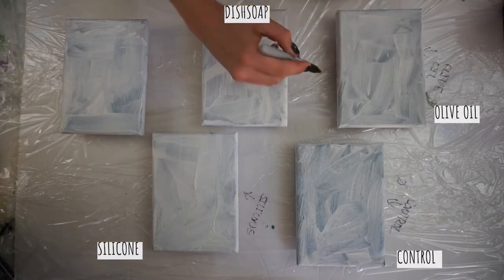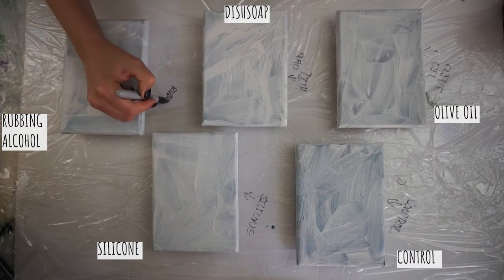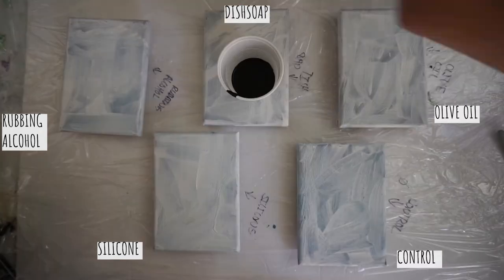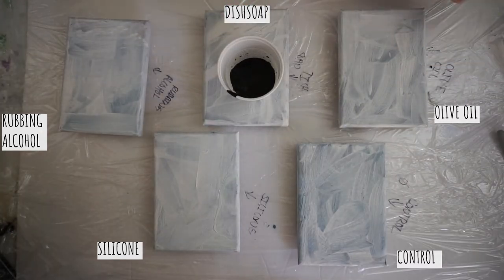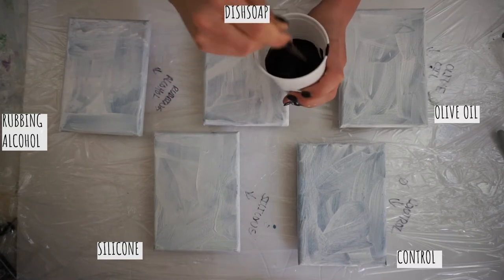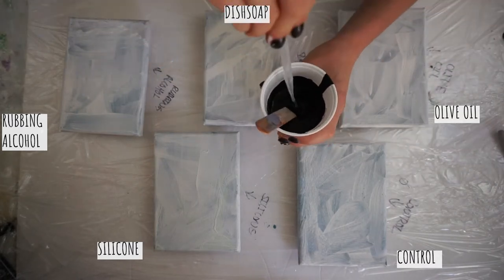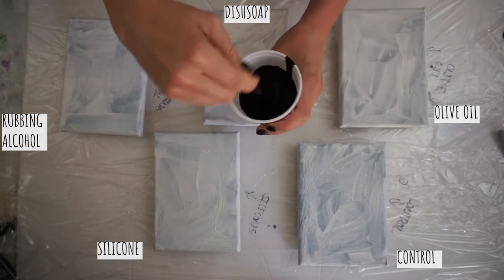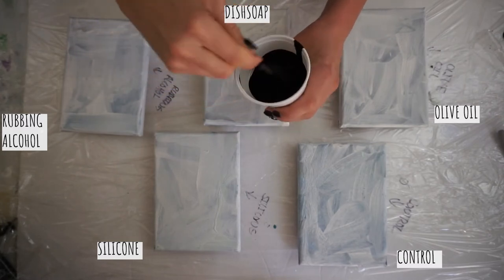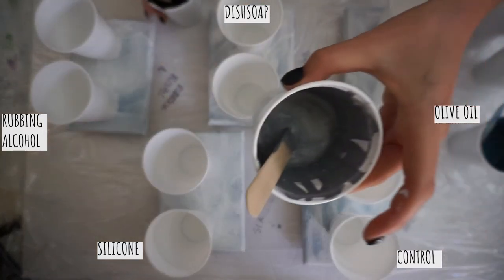I have a control, and then one each with silicone, olive oil, dish soap, and rubbing alcohol. I'm going to be using all Craftsmart paint. The way I mix my colors is I just thin with water, and when I get the right consistency I don't get cracking and I don't typically add silicone. So my traditional mix will be the control.